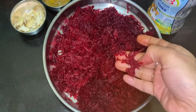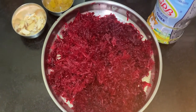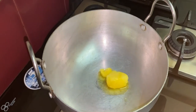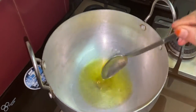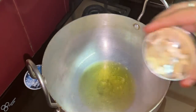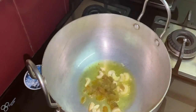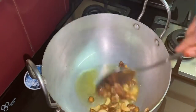Now heat the pan, add 2 tablespoons of ghee and allow it to melt. Once melted, add cashew nuts and fry for a few seconds, then add raisins. Fry until golden and puffy.